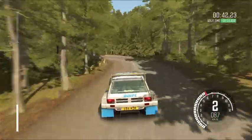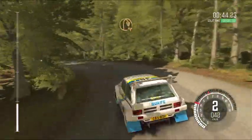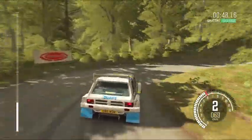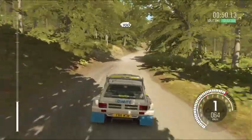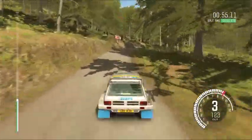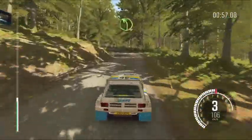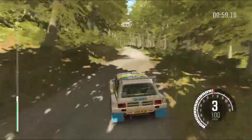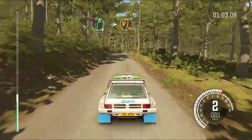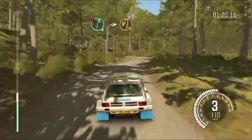Into half in right, 100, right 5 half long, don't cut, into left 4 long, 100, caution, right 6, into immediate hairpin left, up.